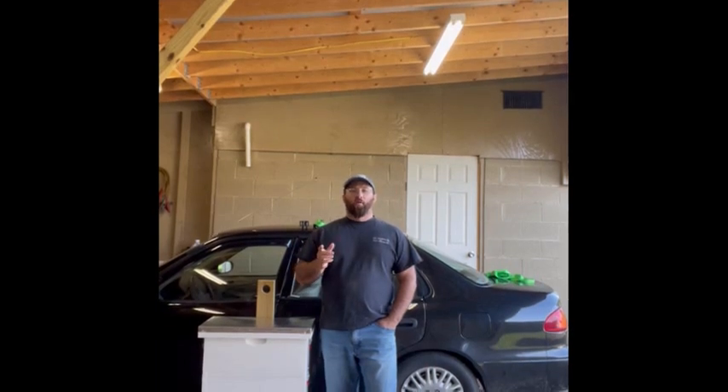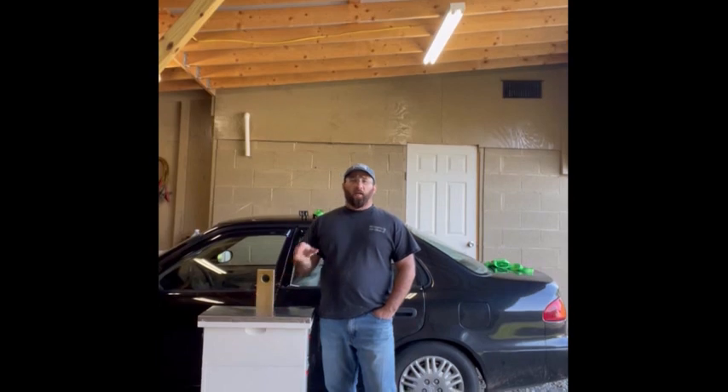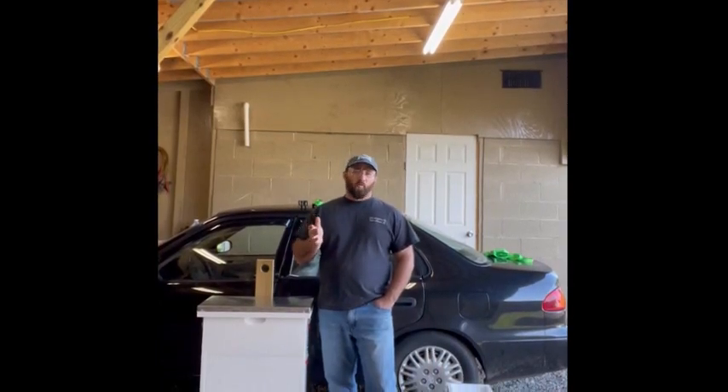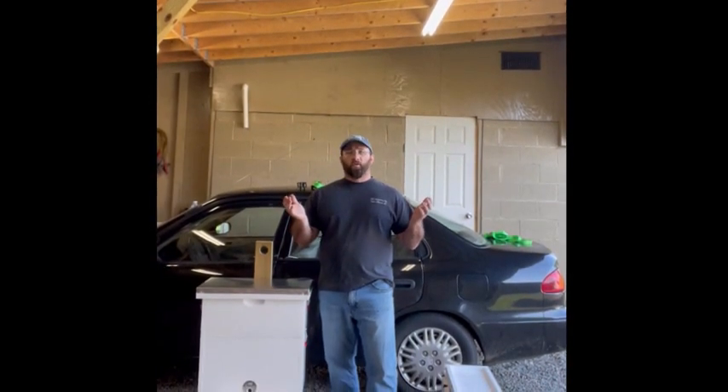Hello beekeeper friends, I'm Ricky Rourke and today we're going to talk about swarm traps. It's April the 20th in the mountains of North Carolina and it's swarm season. I came in this afternoon and saw a swarm in a tree.